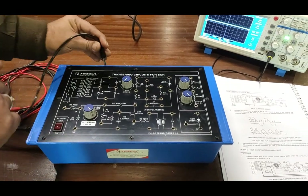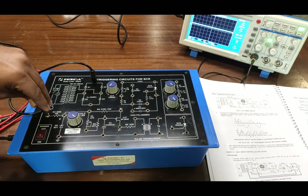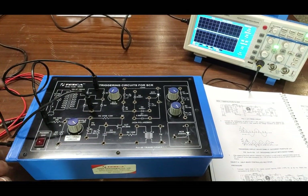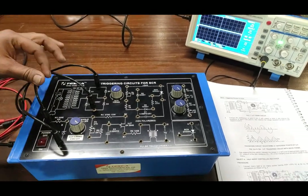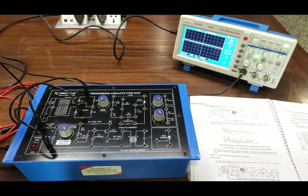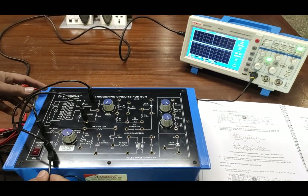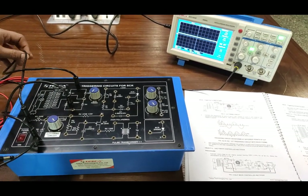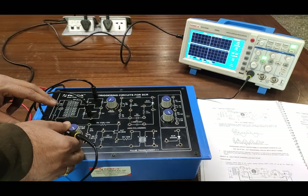Now we will provide DC supply to the firing circuit. Connect this terminal to the A point of this circuit and the bridge terminal of the second diode to the ground. We provide supply to the firing circuit then check the firing angle control with this potentiometer. Connect the CRO probe on the ground. We connect the oscilloscope at points B and E with respect to point A and observe the waveforms at different points.